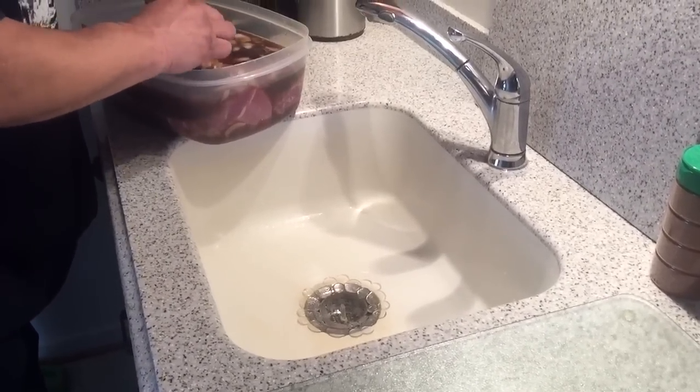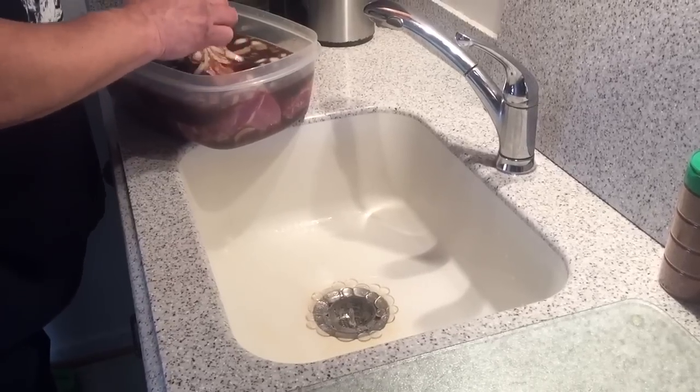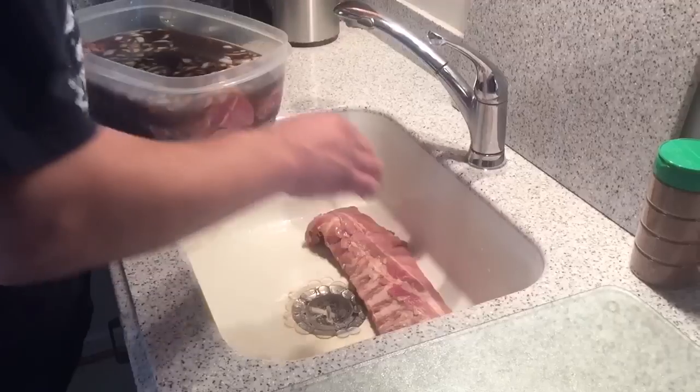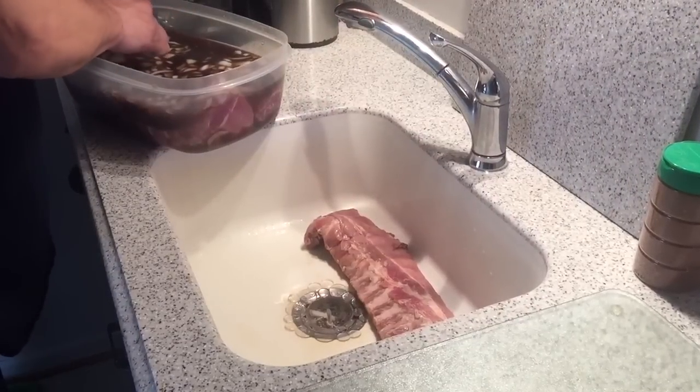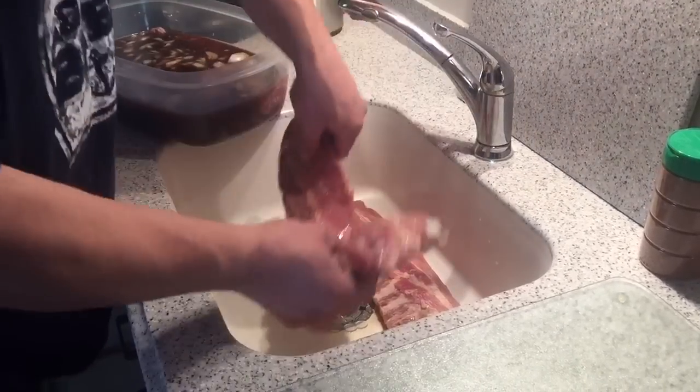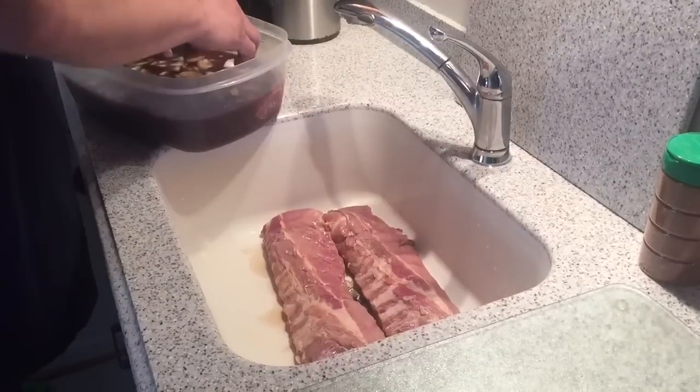It's smoke day. If you remember, 12 hours ago we soaked these ribs in Dr. Pepper, chopped onions, and some Worcestershire sauce. I'm just going to take them out, blot them dry, and then put on the Kansas City style rub that we made last night.